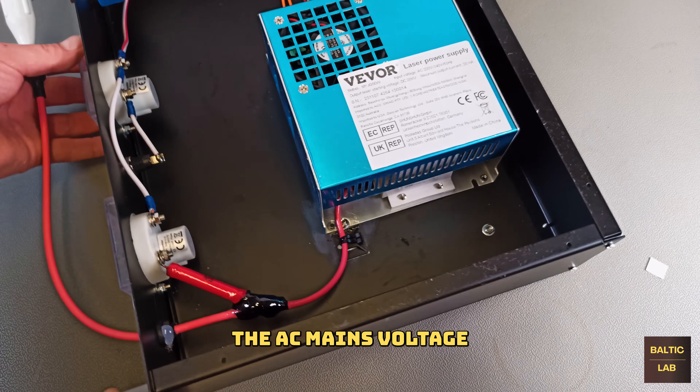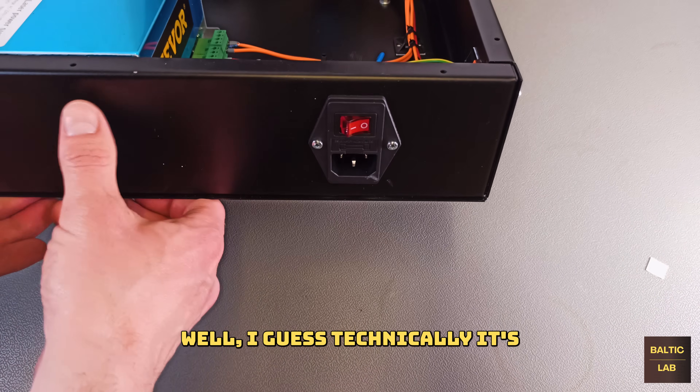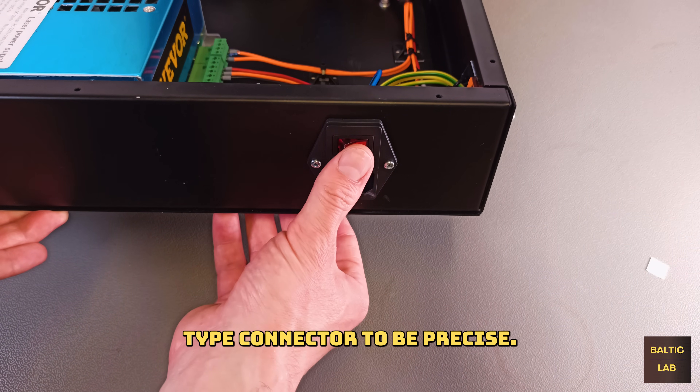The AC mains voltage input is connected through a fused and switchable IEC320 connector — technically an IEC60320 C14 type connector, to be precise.